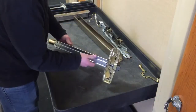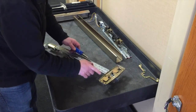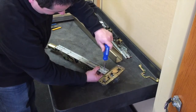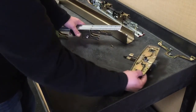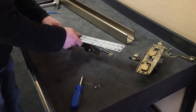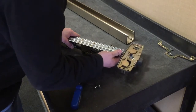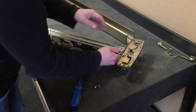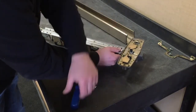Turn the baseplate over and remove the two screws holding the center case to the baseplate with the Phillips screwdriver. Note the locations where these screws were fastened. Remove the baseplate from the assembly and set the QEL baseplate in position. Install the two Phillips screws to the center case using the same two holes used for the EL baseplate. If you are unsure which holes to use, look at the EL baseplate for marks made by the previous screws.